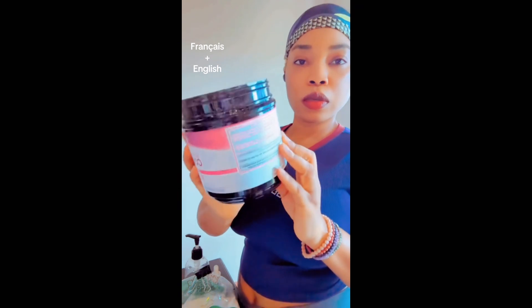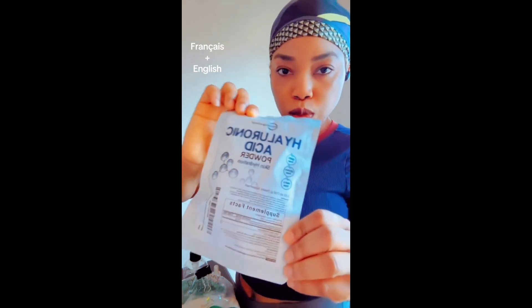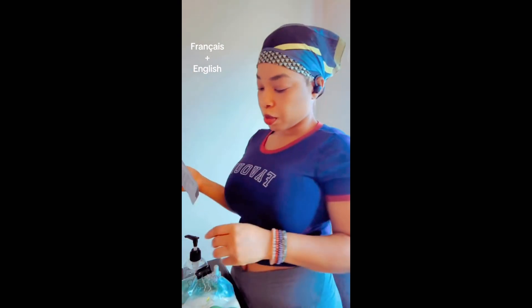I'm going to show you how I make my body scrub — my sugar body scrub from scratch — and some of the ingredients that I add to it. One of them is hyaluronic acid. I already made it in liquid form and put it in the refrigerator. I'm using two different languages trying to do this.